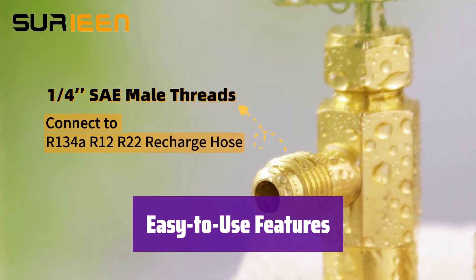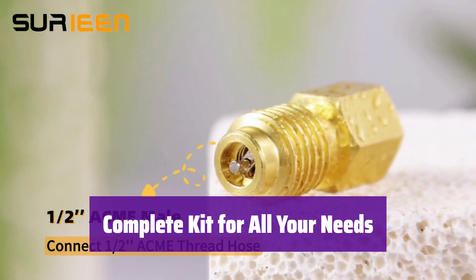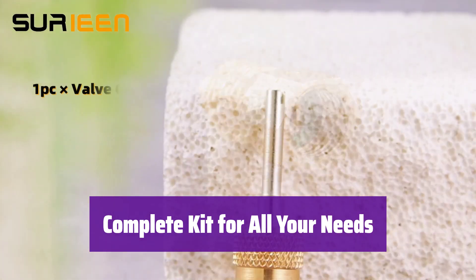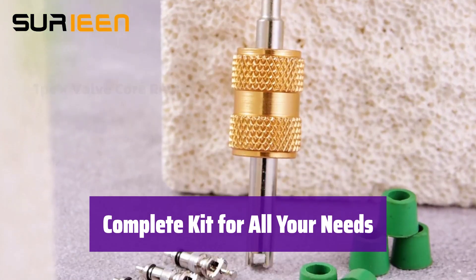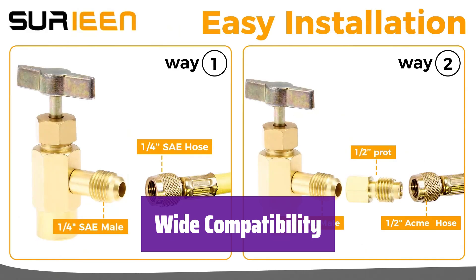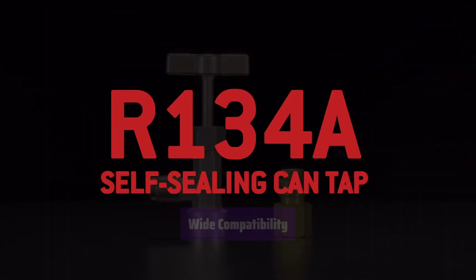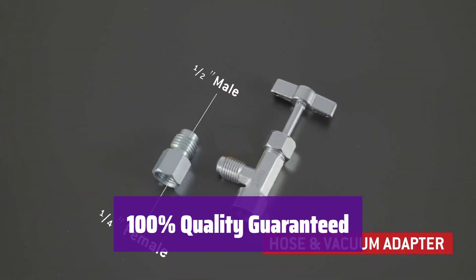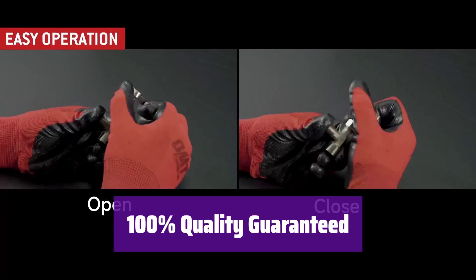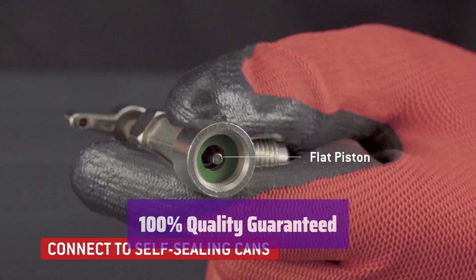Refilling your AC system is now a breeze. This kit comes with a self-sealing tap, a non-self-sealing tap, and adapters for various systems and tools — everything you need in one convenient package. It's compatible with a wide range of systems and hoses, ensuring compatibility with most automotive air conditioning systems and simplifying the connection process. Each kit undergoes a thorough quality inspection before shipping, and we offer a full refund if you encounter any defects.